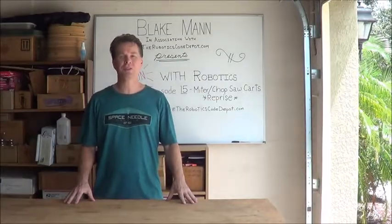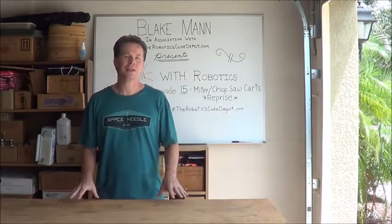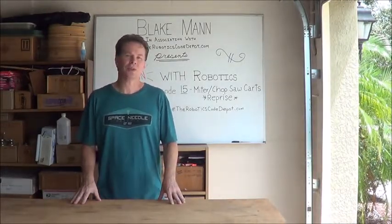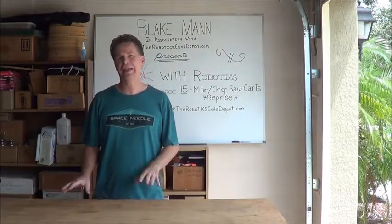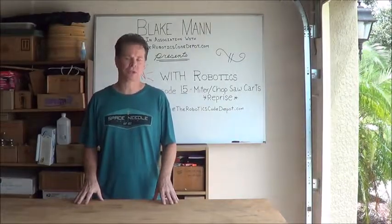Hello and welcome to episode 15 of Fun with Robotics. This episode is not something that I was planning on doing, but I ran into some unintended consequences with adding the dust collection hood to my mobile miter saw stand.